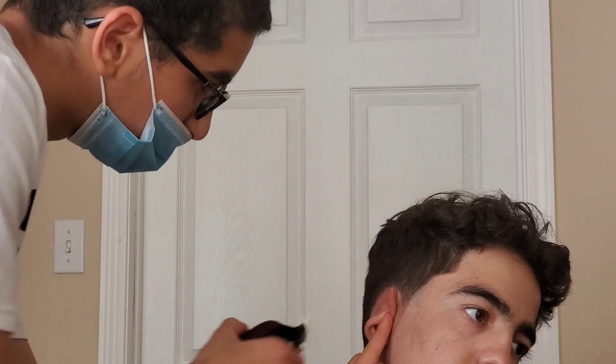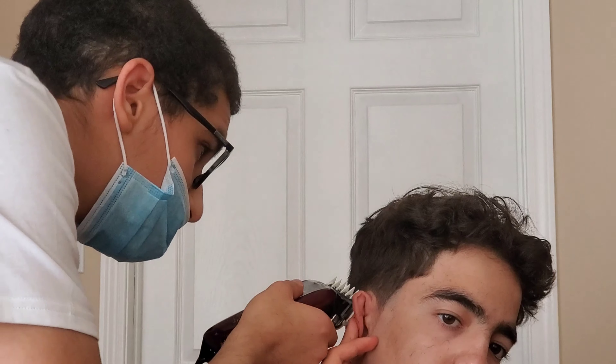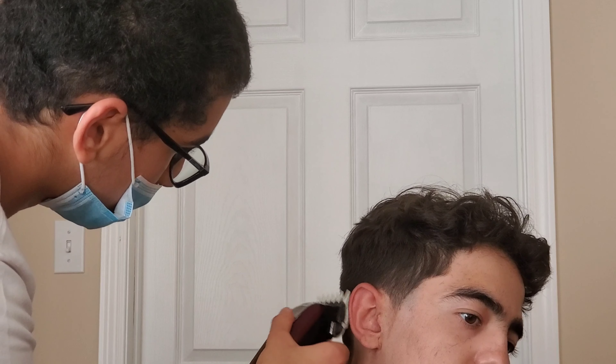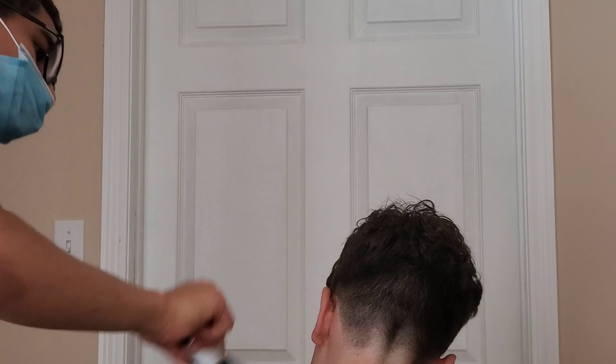Now we're pretty much done with the haircut. I'm just detailing with that one and a half guard, just trying to bring the haircut to the next level and make it as good as I can. At the end he was pretty happy with the cut, so yeah, I'm just gonna keep getting better like always.